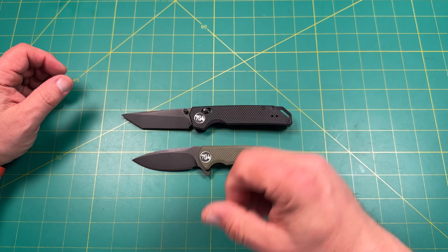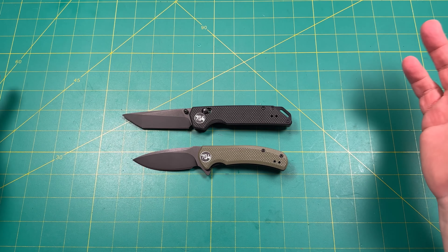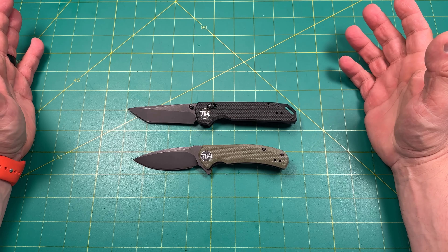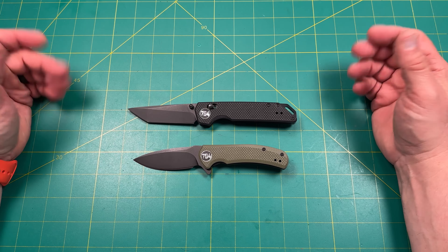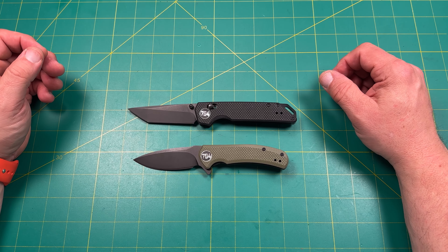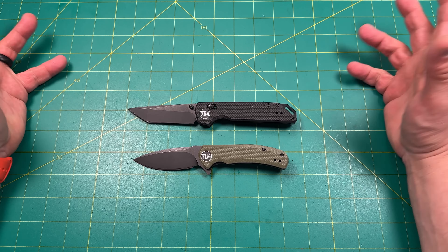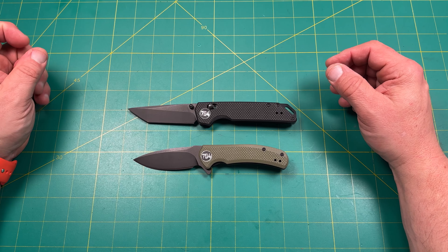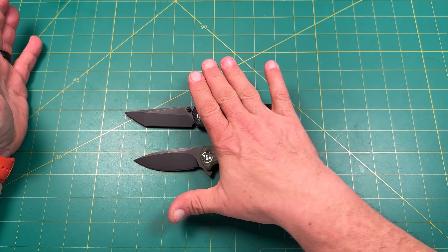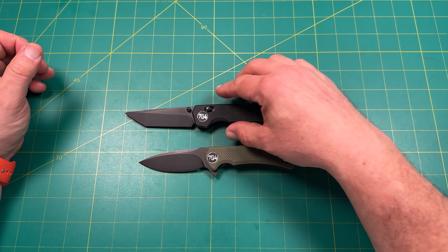I recommend them both — absolutely. I like 704 Tactical and I'm very impressed. He gave them to me with no expectations, no payment. He just asked if I wanted to give them away and check them out. I told him I'd be fair — I judge a $500 knife like a $500 knife. When I discovered these were $30 and $27–$28, I was pleasantly surprised. It honestly feels like a Civivi/Sencut version. He's not disclosing the OEM and that's his right.